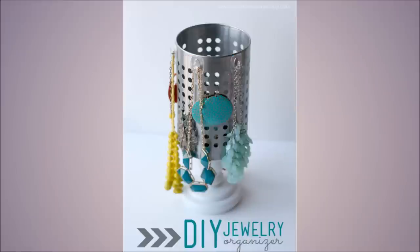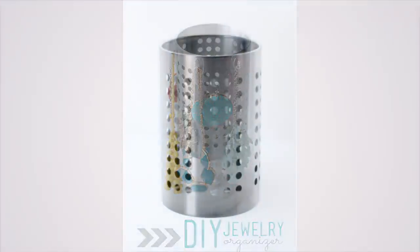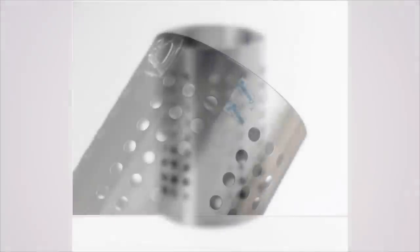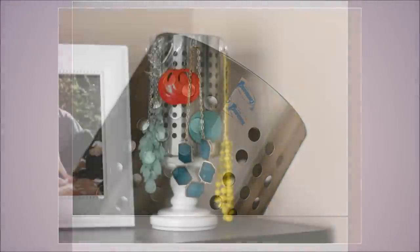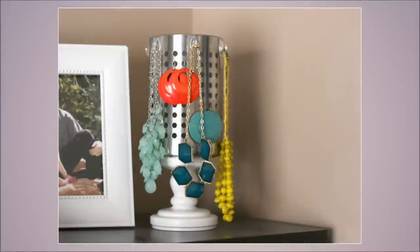24. Do-It-Yourself Jewelry Organizer with IKEA Utensil Holder. If you don't wish to have holes in your wall, opt for an IKEA Ordning kitchen utensil rack as a jewelry holder. Put in some plastic hooks for hanging necklaces while double earrings can be hung from the holes.